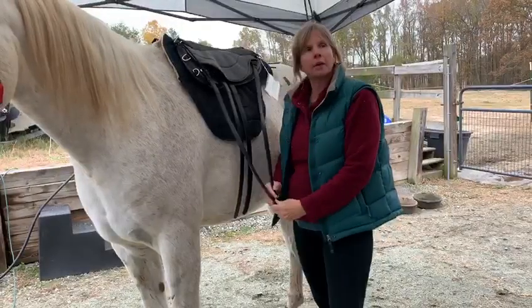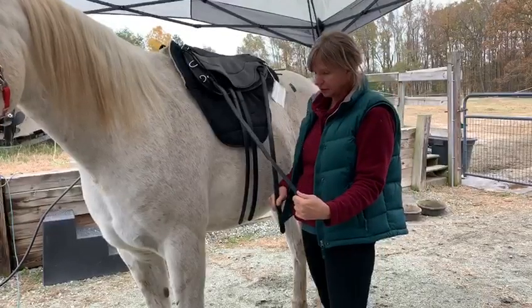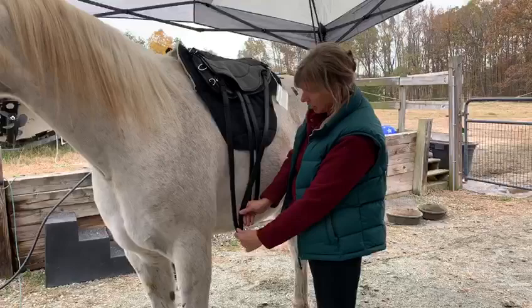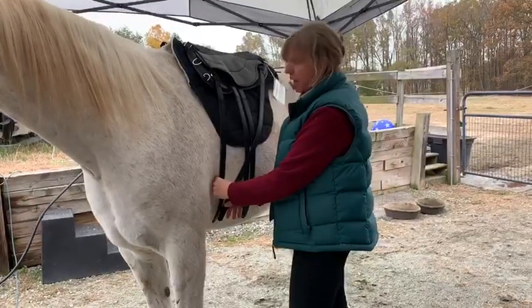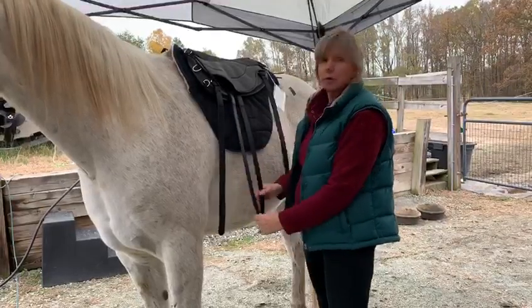The newer saddles coming out in 2020 will have the centerfire rigging so that you can put it where you need to, to keep the saddle in place. I've found that I've needed that more on the gaited horses than I have the Arabs — this seems to be fine with the Arabs. Most of them.